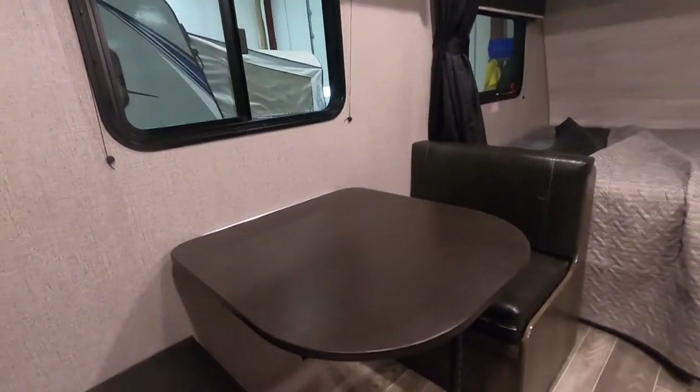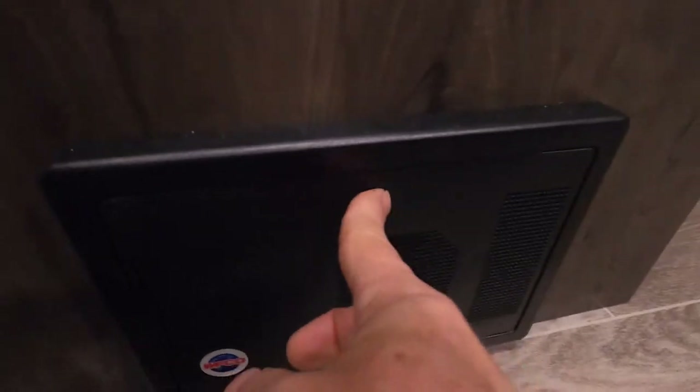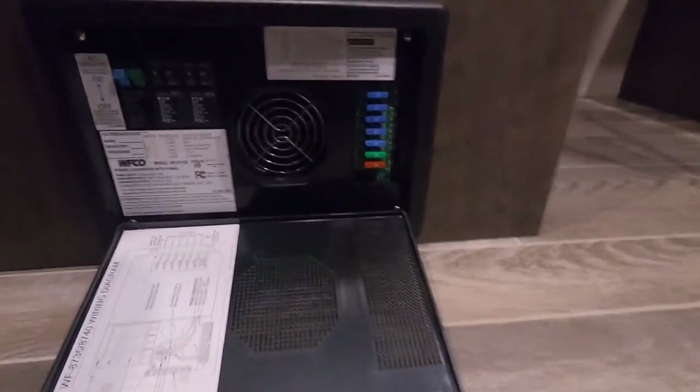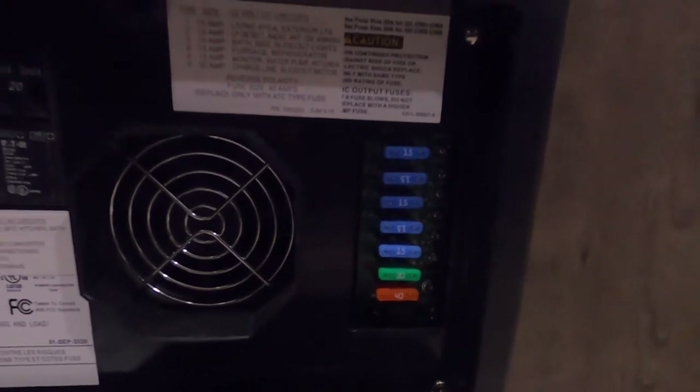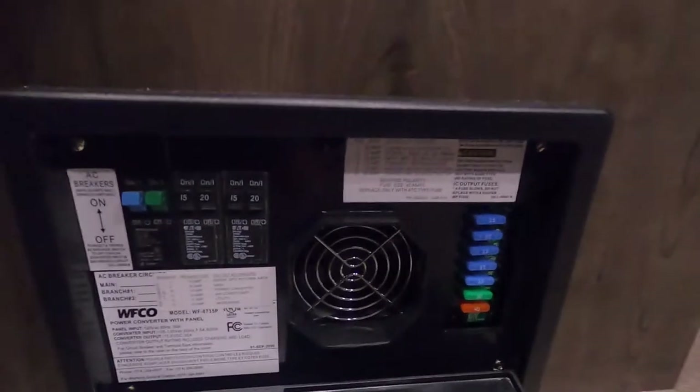Coming over to your dinette — down on this side is your access panel to your breaker. You've got breakers and fuses; looks like you've got 15-amp fuses in a 30 or 40-amp system. I highly recommend having a handful of fuses with you when you go camping.